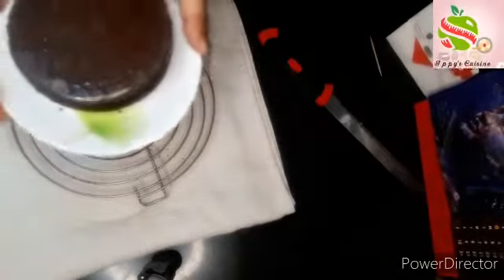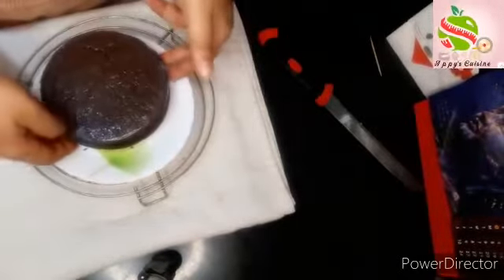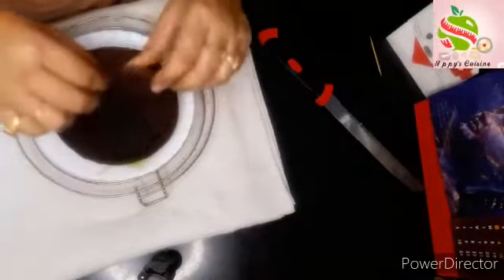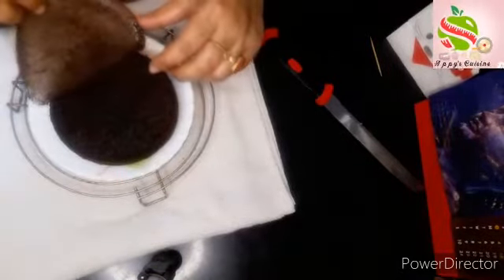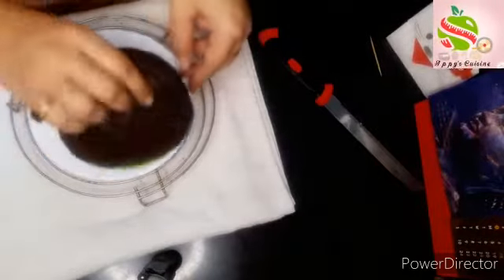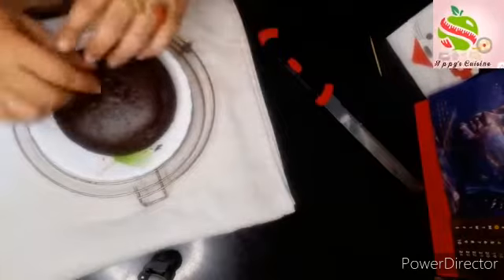Now we will unmold our cake and remove the butter paper. It's very soft — you can see how soft it is.